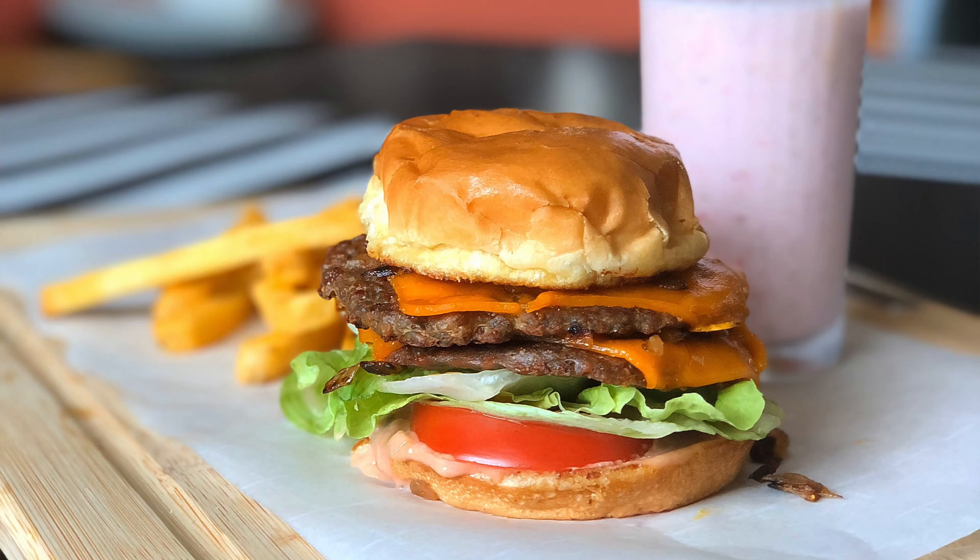Hey guys, welcome back to my channel where I help people get excited about plant-based food. Today I'm super excited because I am replicating In-N-Out animal style double-double, but vegan. If you transitioned to a plant-based diet like I did, that was one of the first things I was like, you mean I'm not gonna be able to eat this anymore? Well, guess what — there's a way you can make it at home.